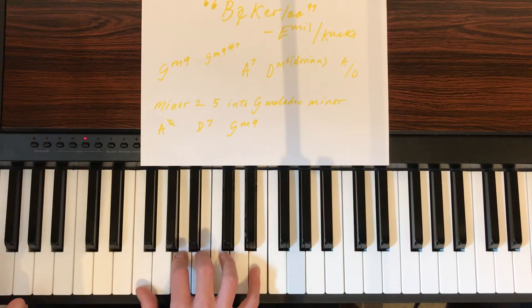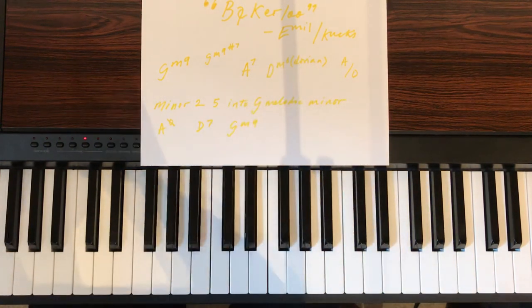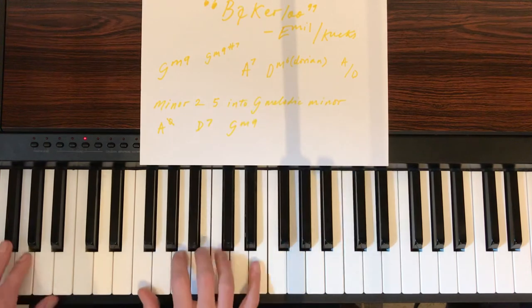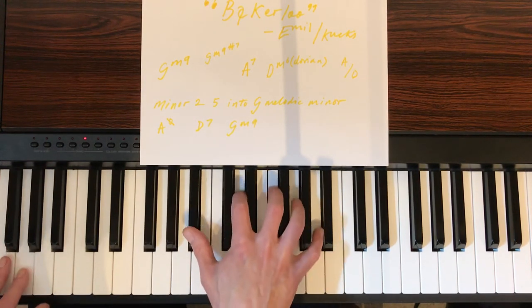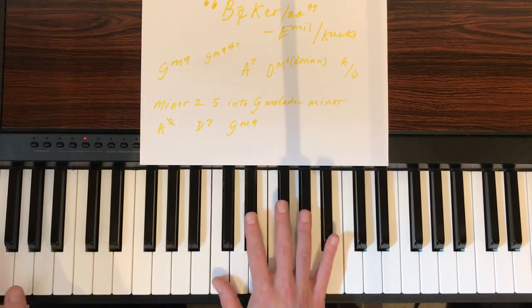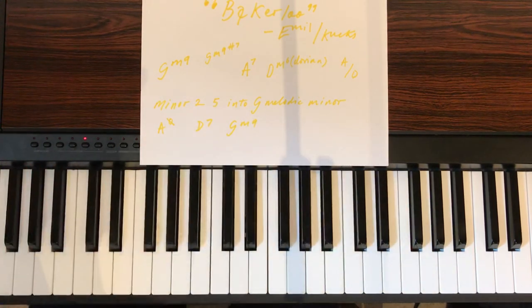It's staying on the D Dorian sound here — this chord. Back to G minor, A7, D minor 6. And there's the 2-5-1 sound into G minor.